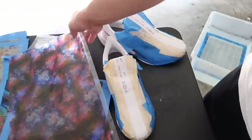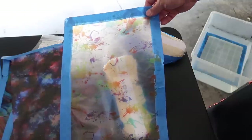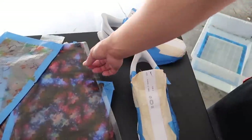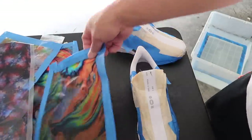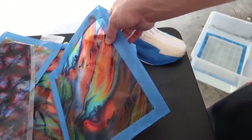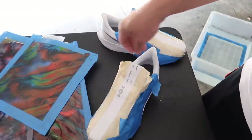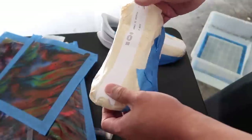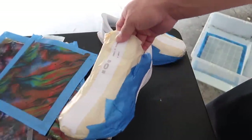I thought about doing the galaxy one or a paint splatter one, but the paint splatter one just didn't look like it would have enough oomph on that little strip. So ultimately I ended up with this oil slick one because I think it's gonna look the best up and down the front of the shoe. This is gonna be a hydro dip video — if you guys like these videos leave a thumbs up. Let's get into it.